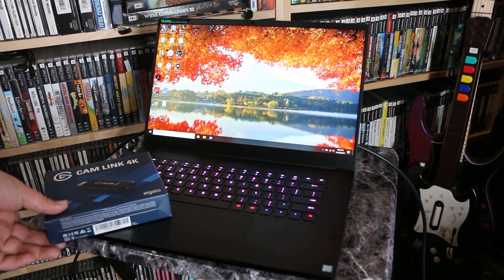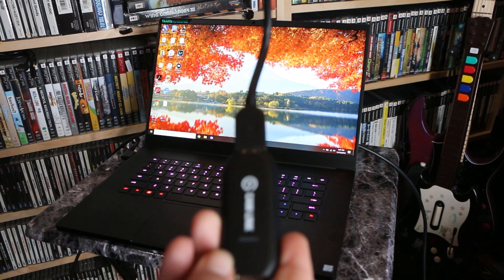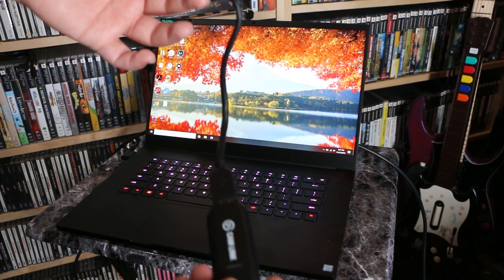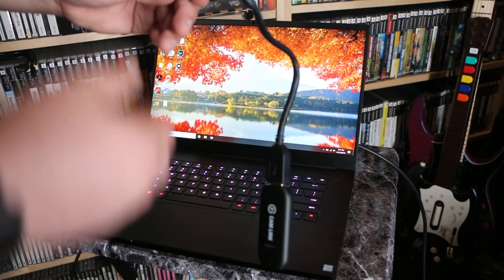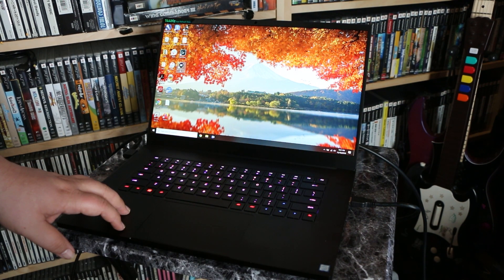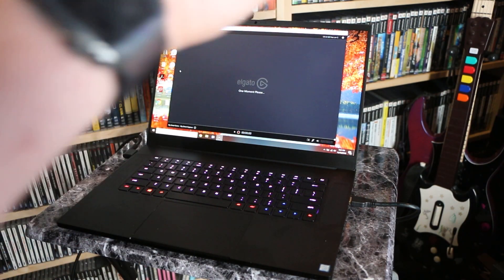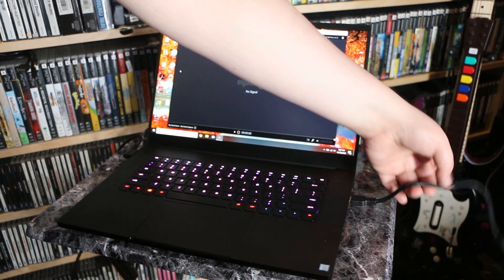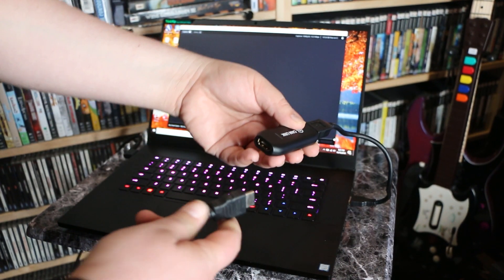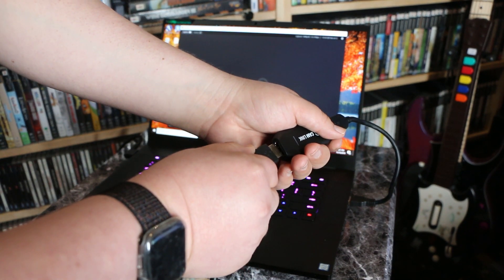Today I will be using a 2019 Razer Blade 15 laptop to record — I reviewed this particular unit on my channel. You don't need such a powerful computer to record gameplay, but it certainly helps. Many issues with recording are due to people attempting to use hardware that is too old and slow. In my experience, live streaming requires a beefier PC for a reliable stream. This particular Elgato capture device requires the use of a USB 3.0 port, so make sure your PC has one before purchasing.